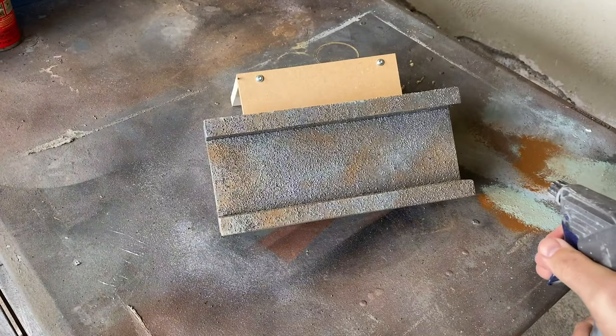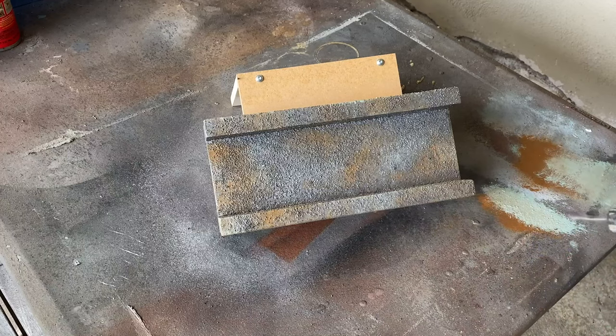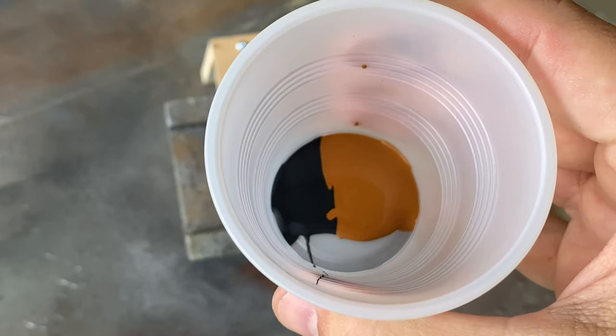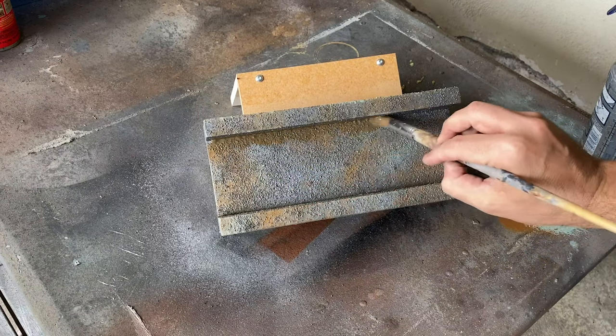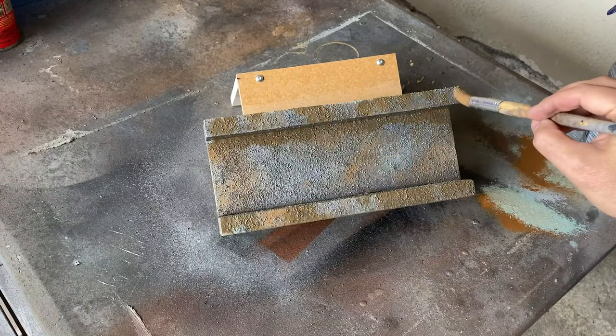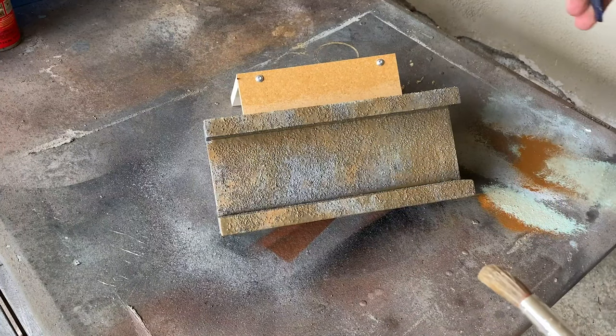Now that we have our highlights and shadows taken care of, let's add in a bit more weathering. With our surface wet down, I'm going to take our burnt umber mixed with black to add in some grunge. Always keep your spray bottle nearby to help the paint run and blend.